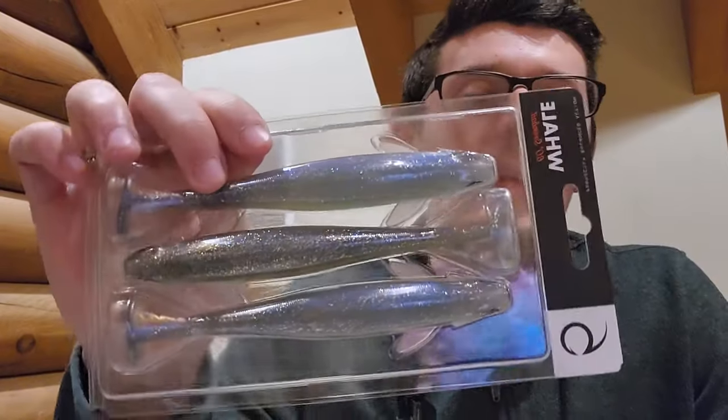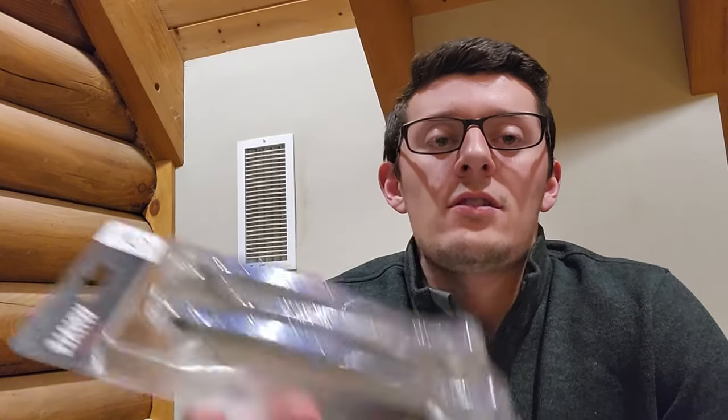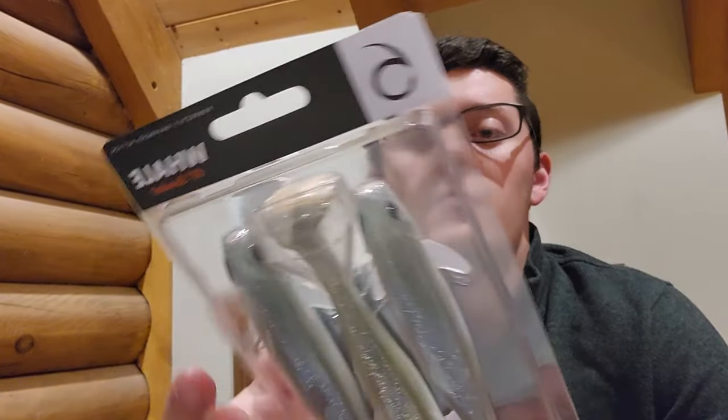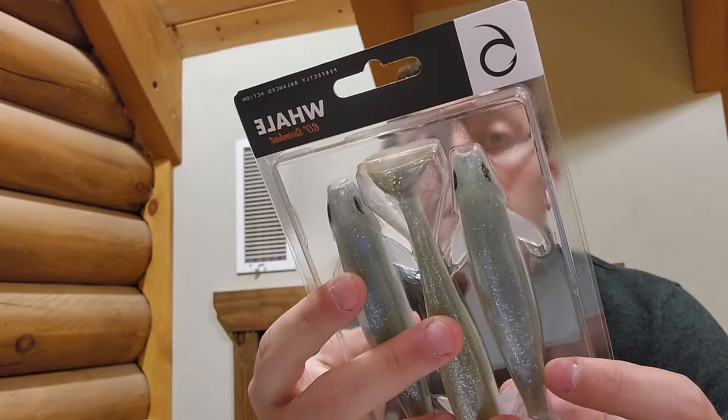Next up, I got the 6-inch Whale Swimbait. I did an unboxing of this a few weeks back with the 4.5-inch version, but this is their 6-inch version which they released not that long ago. I was finally able to get my hands on some of these — they sold out pretty much immediately after they dropped. I was finally able to get some and I got the Pro Shad color.